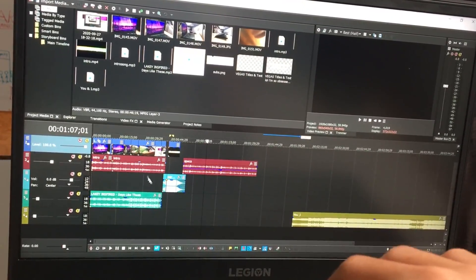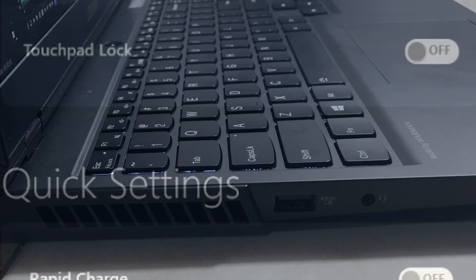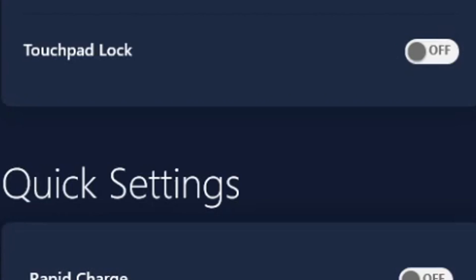Under that setting you can see touchpad lock. What this does is enable or disable the touchpad — it doesn't really have anything to do with performance. When you turn touchpad lock on it disables your trackpad; if you disable it, the trackpad will work again.